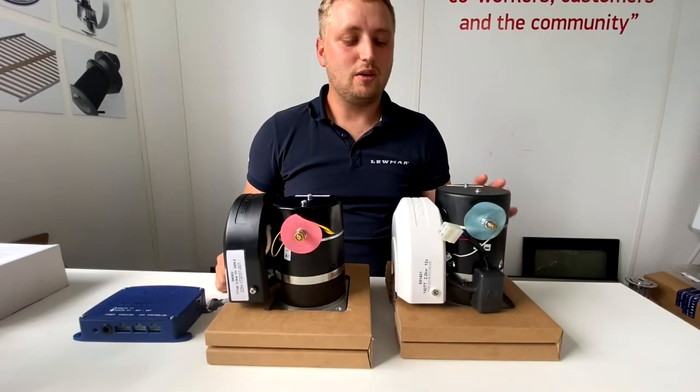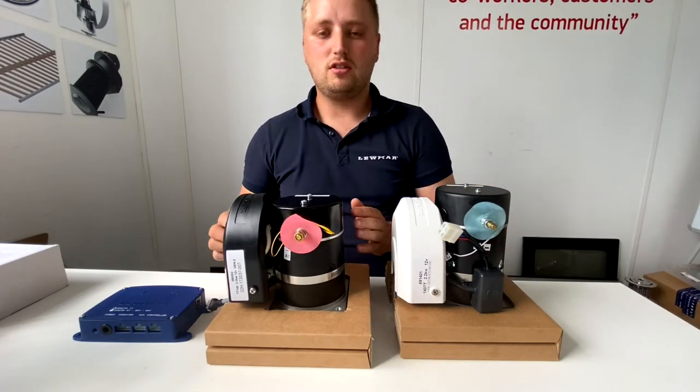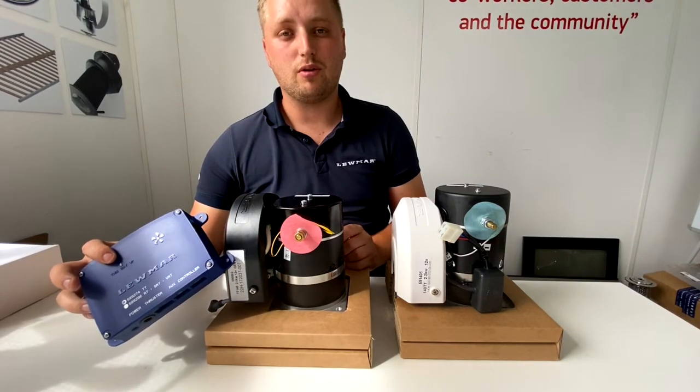The easiest way to identify a Gen 1 thruster is that they'll have this black box located on the side of the motor. Whereas with the Gen 2 thruster, this has been upgraded to the Blue Box ICU, which will be plugged in no more than 5 metres away from the thruster.